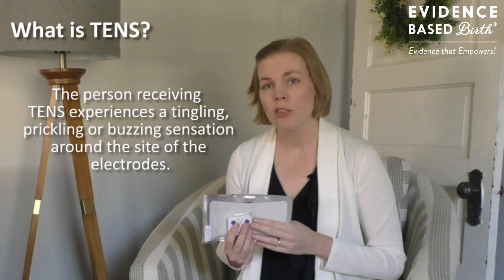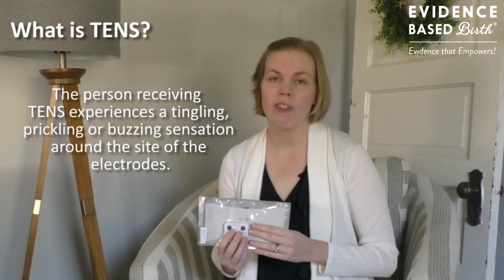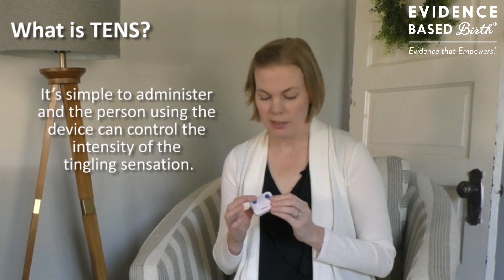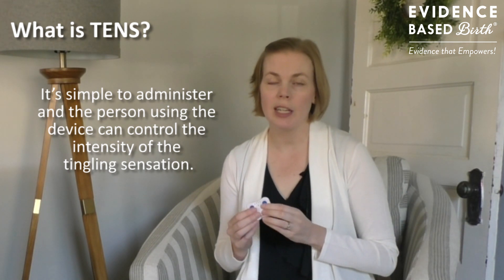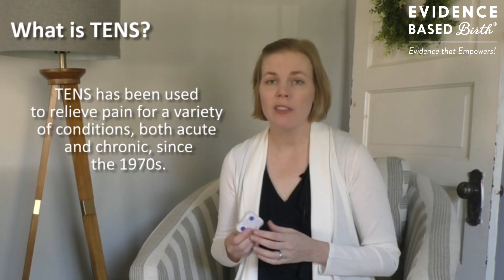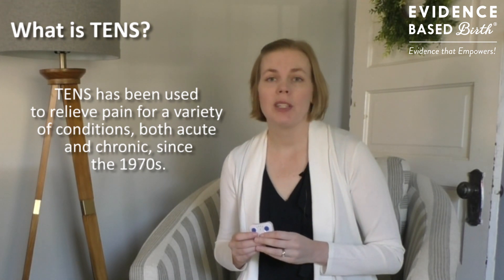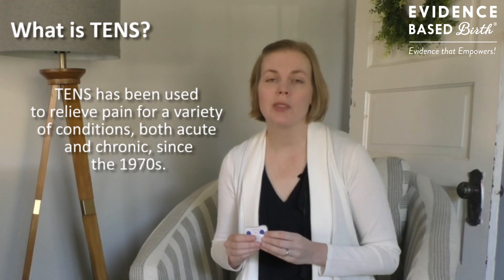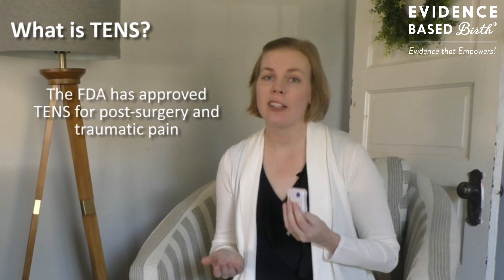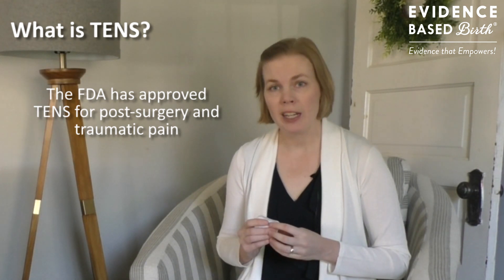When you're using TENS you might feel a buzzing, tingling, or prickling sensation wherever the pads are placed. It's easy to administer and the person receiving the TENS can control the intensity using the buttons on the device. TENS units have been used to relieve pain for a variety of conditions since the 1970s, including menstrual cramps, arthritis, and several other chronic pain conditions. The FDA has actually approved TENS for use post-surgery and for traumatic pain.